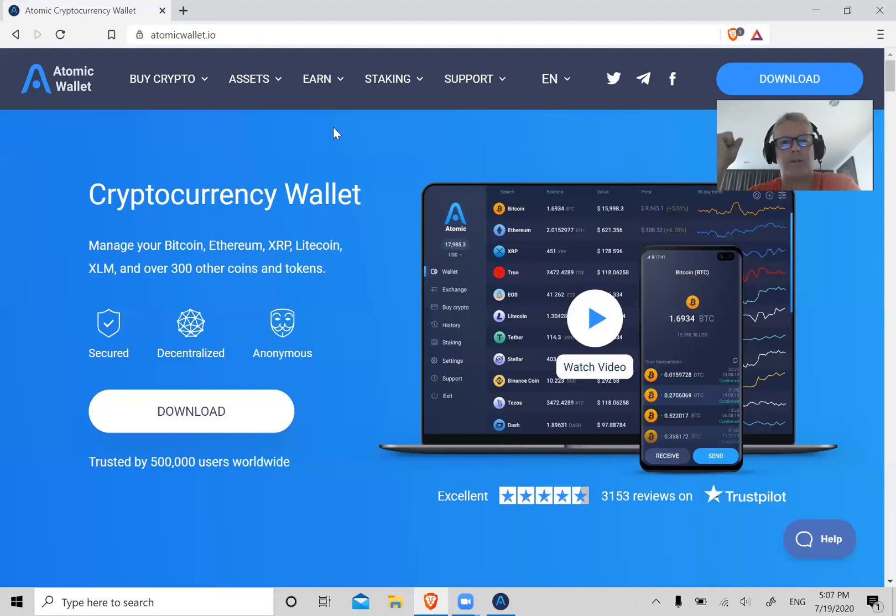So if you're going to have thousands, or tens of thousands, or hundreds of thousands of dollars in crypto, it might make sense — and it does make sense — to buy a brand new computer, spend a few hundred dollars, and use that computer just for your cryptos. Or you can take an old computer, wipe it totally clean, start from scratch, and reinstall the operating system.